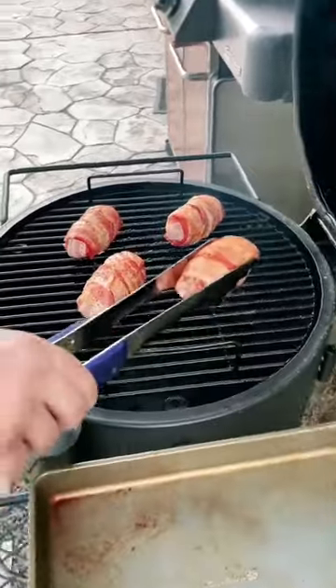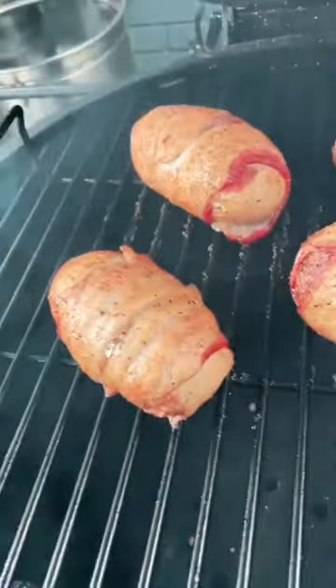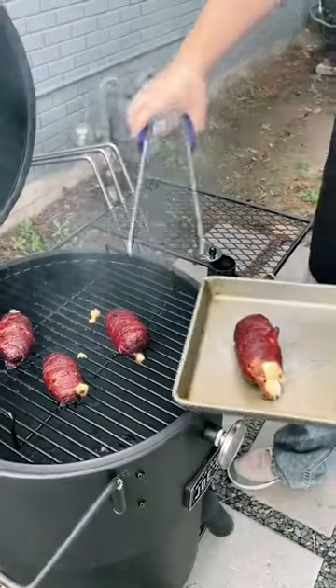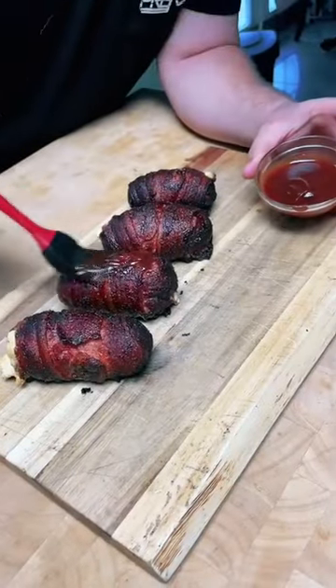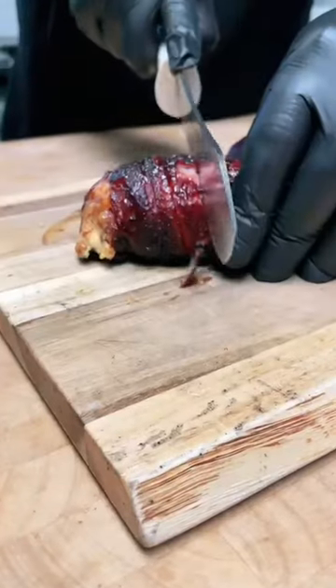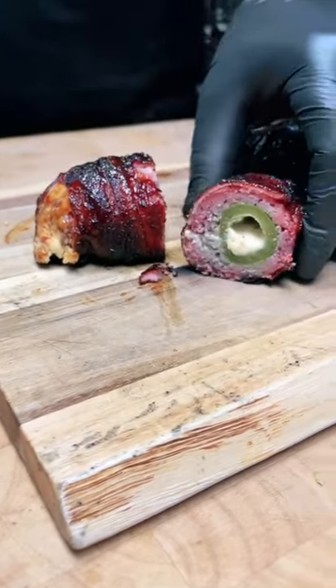You're going to want to cook these for about two hours, but the real trick is to keep an eye on that bacon. When that bacon gets dark and crispy, that's how you know they're done. Pull them off and bring them inside. This next step is optional, but we like to brush them with a little bit of barbecue sauce just to finish them off. Then it's time to slice in and enjoy some armadillo eggs.